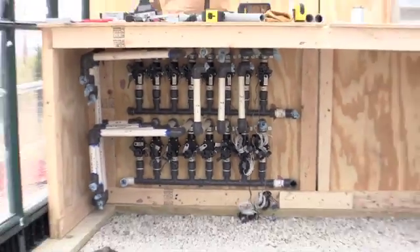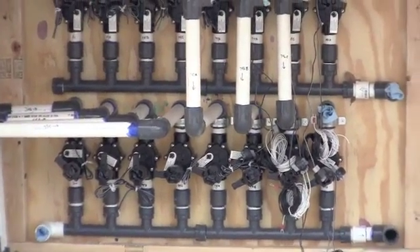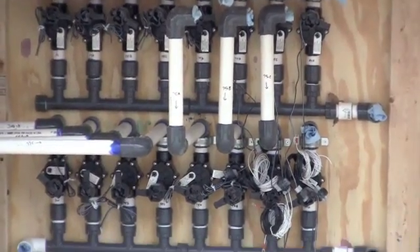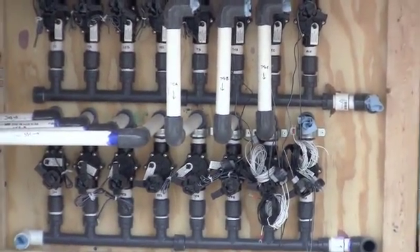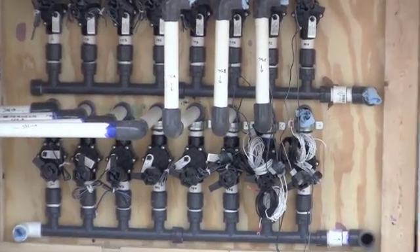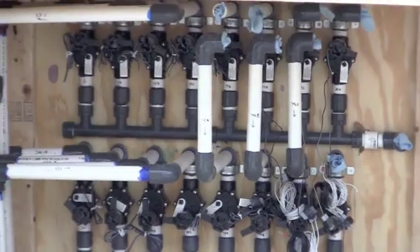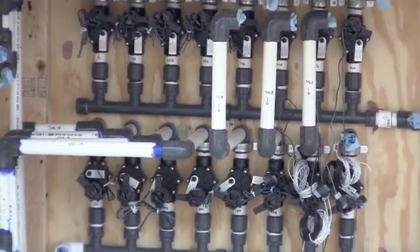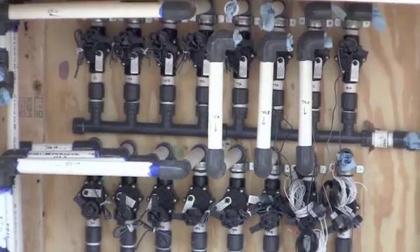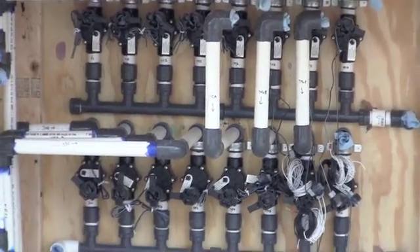This is probably a unique application for the Rainbird sprinkler controller, but we're actually using solenoid valves from a Rainbird sprinkler system and a Rainbird controller to turn valves on and off automatically in order to cycle water through a chiller that we'll be adding to the greenhouse. It does get rather hot here in Texas in the summertime, so that chiller system will actually cool the water in the nutrient reservoirs of each of the six grow systems on a timed basis. There is a valve that opens and a valve that closes for the return for each one of those grow systems.